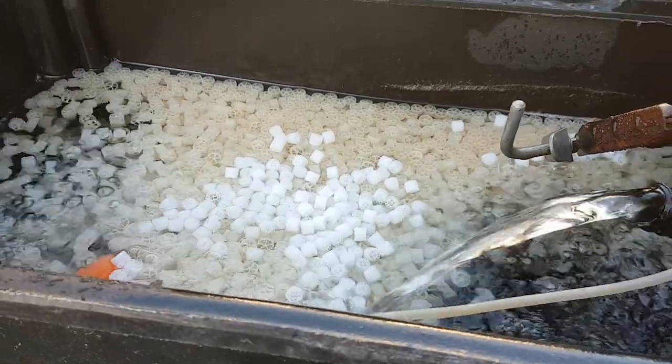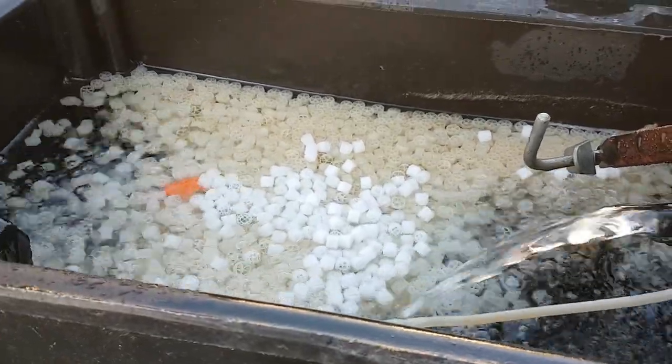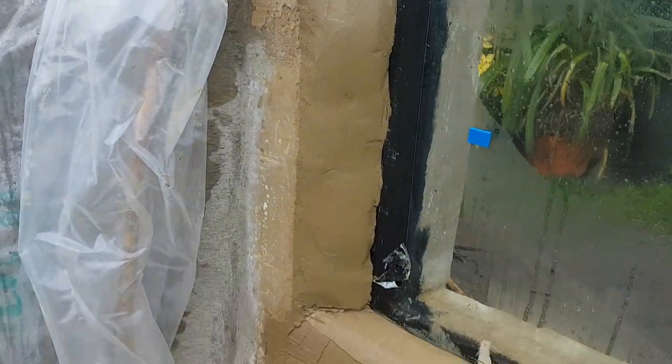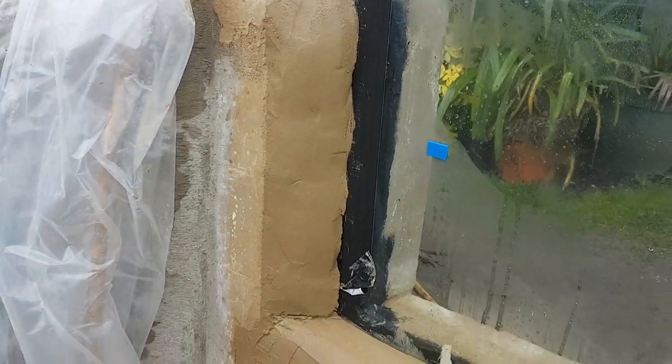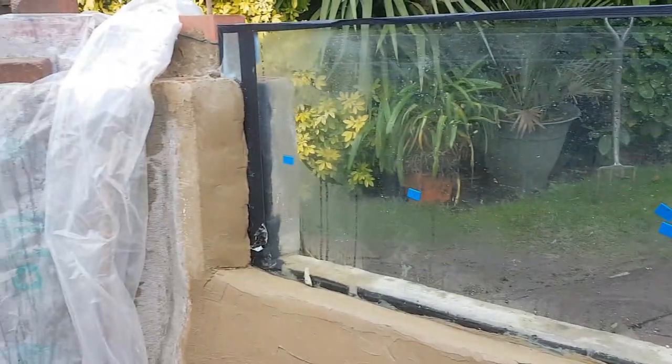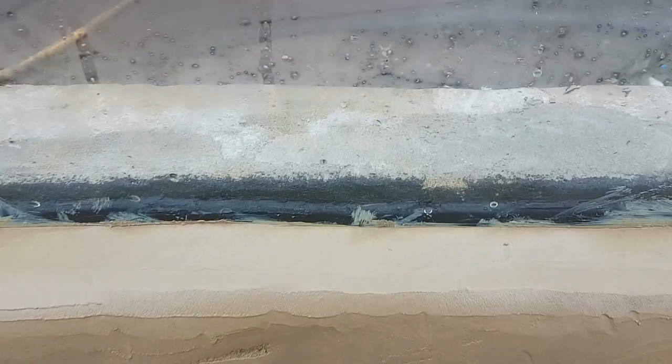I've cemented all around the big window — just let it go off a little bit before I clean it up. That's the edge; I need to put a little bit more on once it goes off a bit. I'm gonna pop to the DIY store. You can see the sealant on the other side of the window going all the way down — no water's getting through.